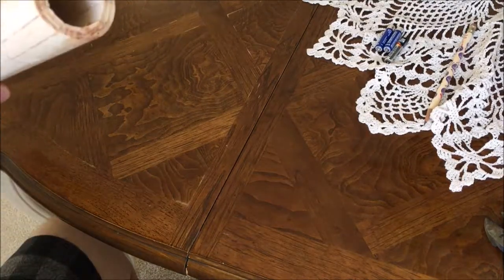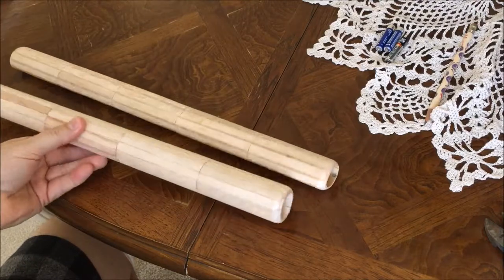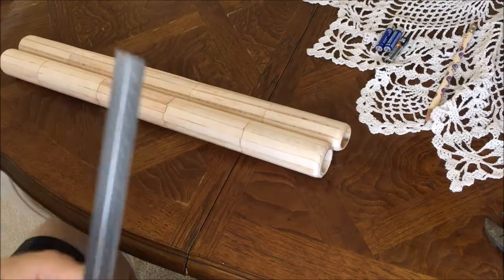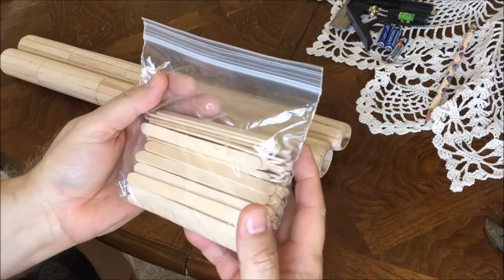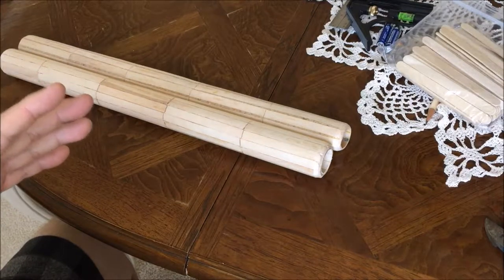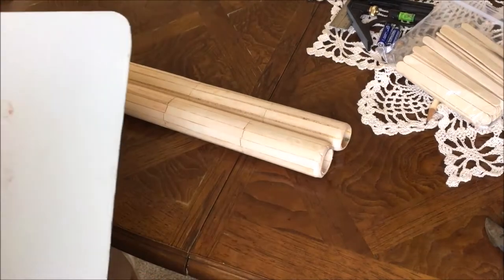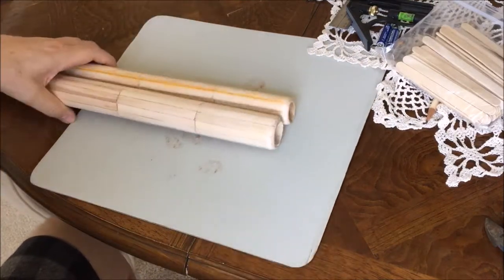I am ready to begin working on making the birds. These things have been prepped as far as I want to go with prep. I've got a little bit of T-square, probably won't need it. I think I have more than enough popsicle sticks, and I'm out of my temporary hobby spot, so I'm working on a nice table. I'm hoping this piece of cutout here will protect the table enough while I do some snipping.